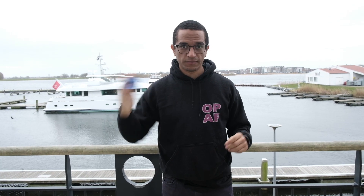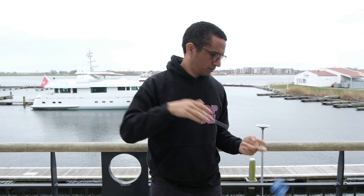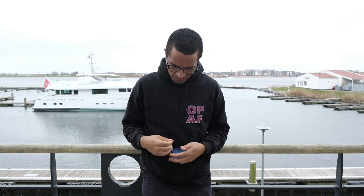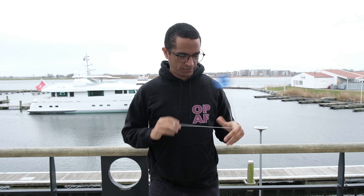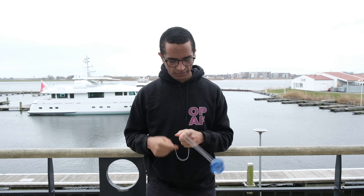Comparatively, if you're trying to yo-yo, you're definitely going to need a lot more space. You have to be careful that you don't hit things — you might hit yourself, or the wall, or the objects around you.